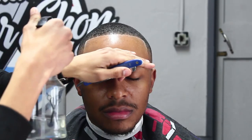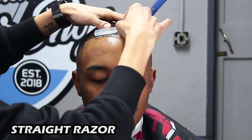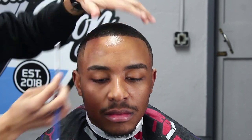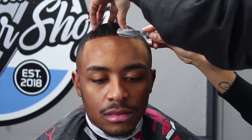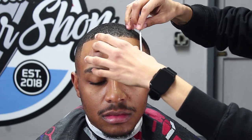As I always say, take your time with your client's lineup. Next we're applying some water to our client's forehead because we're coming through with our straight razor. Personally I don't like to give my client a dry shave — some people prefer it, it's just a preference, but me personally I prefer to apply some water beforehand.